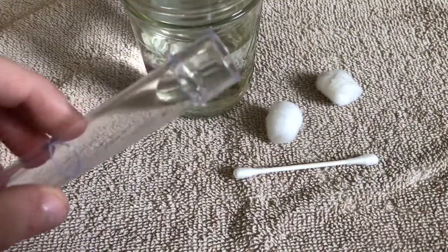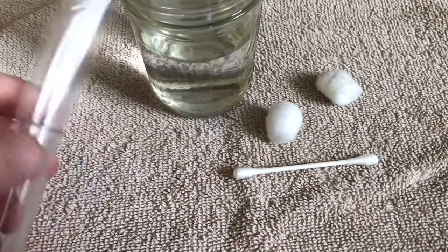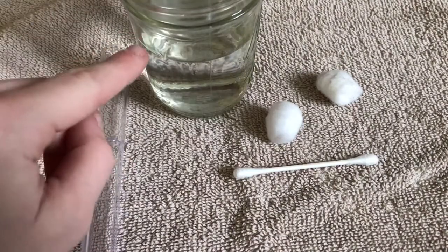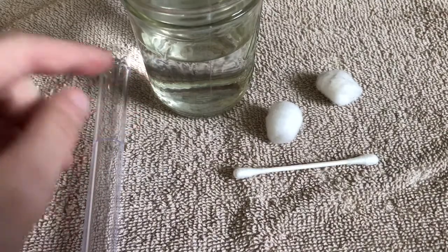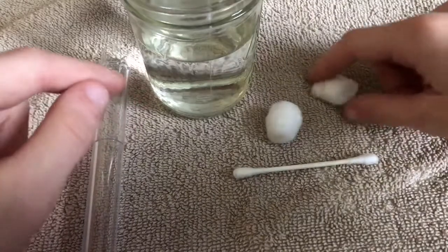Here I have the stuff you're gonna need. You're gonna need a test tube — I use the AC standard test tube I reviewed earlier. For water, I use bottled water or boiled water. I wouldn't recommend tap water, but you can.